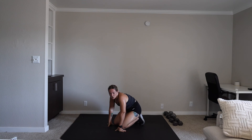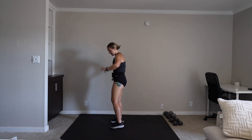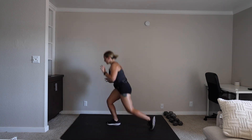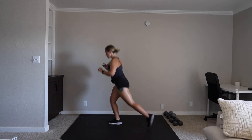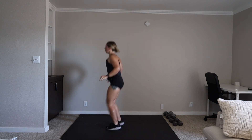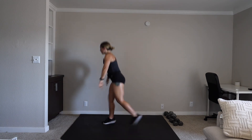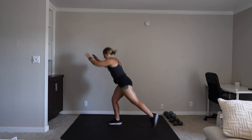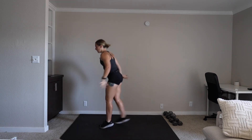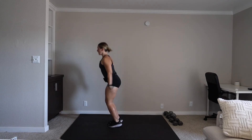We have the switch jump lunges. Here come the legs, guys! We are on in five, three, two, one. You're stepping it back, jumping to that middle point, and you're back. 20 seconds. Five, three, two, one.